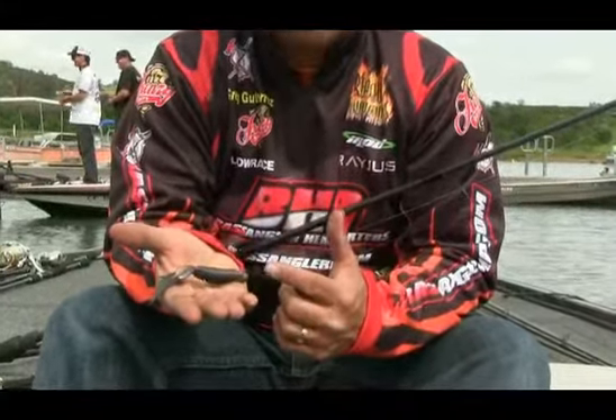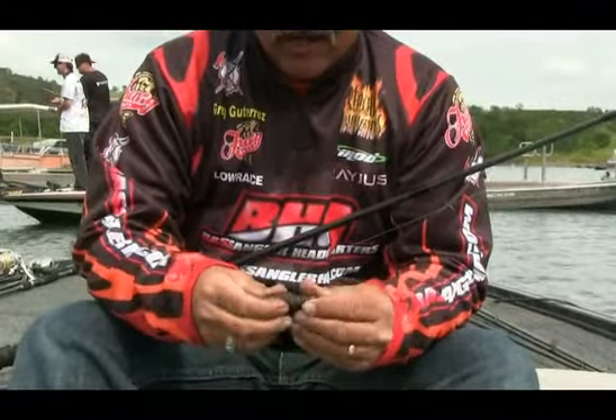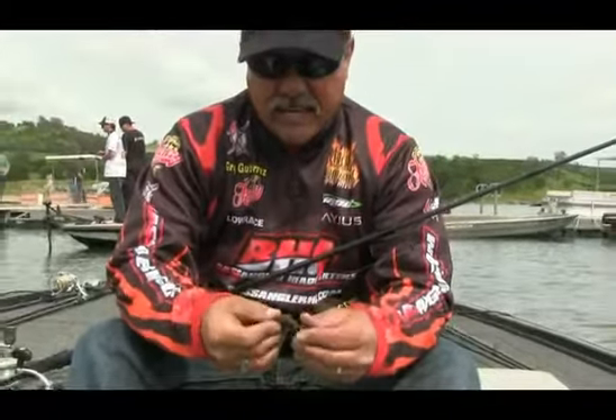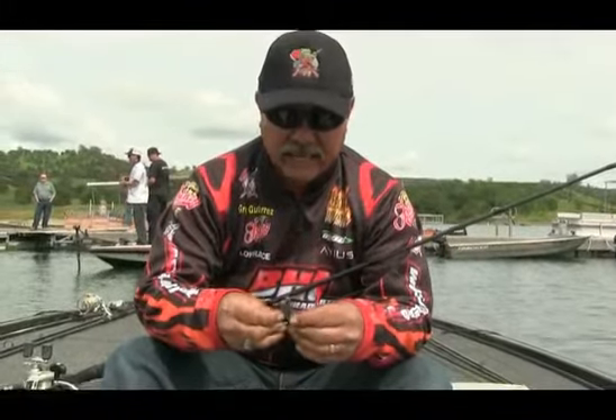Especially if I've got a good visual on the fish, I'll use these types of colors — the sprayed grass, the California 420, and those kind of colors. Just natural, really subdued ones. I don't use bright whites and stuff like that to bed fish; I use the subdued colors.